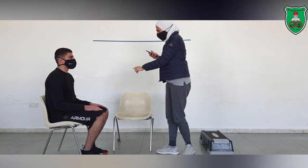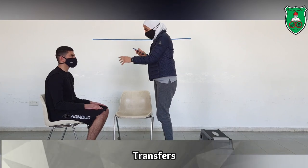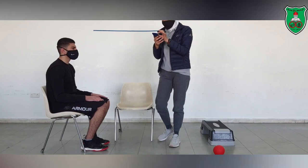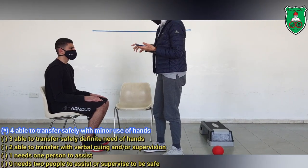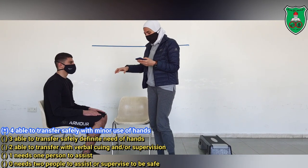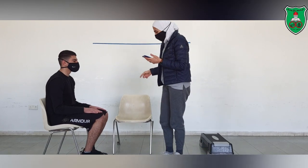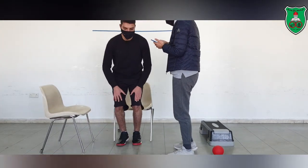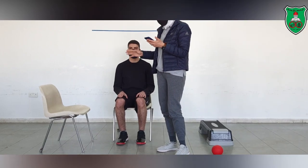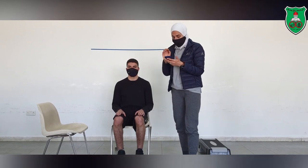Now, with transfers, we have 2 chairs. Usually we use one without arms and one with arms, but here we are using both without arms. I will ask him to transfer from this chair to the other one. The placement of the chairs allows the pivot movement. He was able to transfer safely and he did not use his arms to do this transfer, so he will score 4.